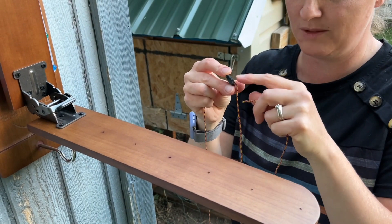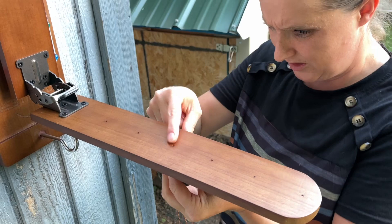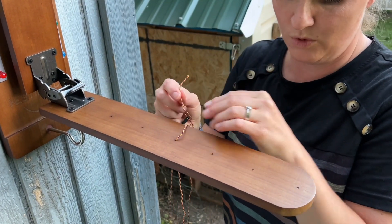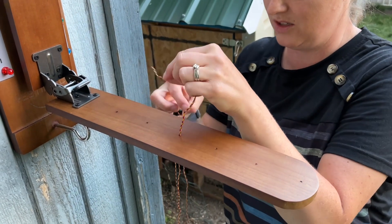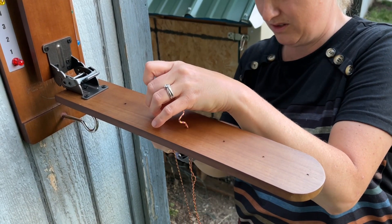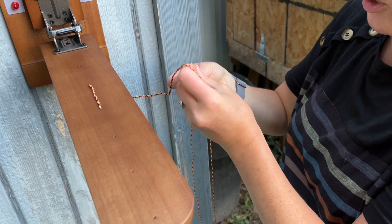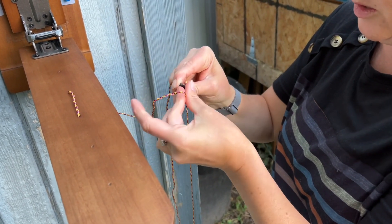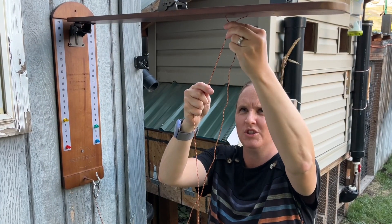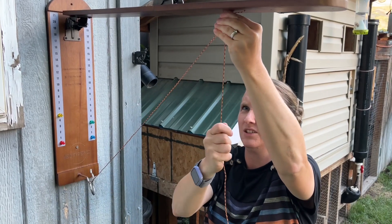You'll put the rope through this piece first, then go up through one of these holes here. After you get it through this hole, you're going to want to go down to the next one right next to it and then pull it down. The last thing you'll do is push it through this last hole right here. To tighten it, just push and then pull it until you get the desired tightness you want.